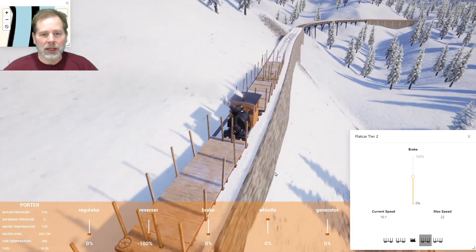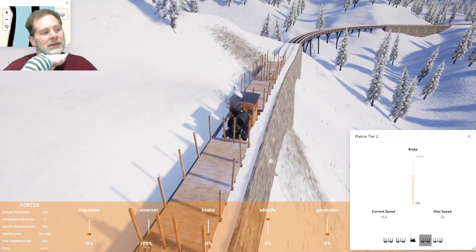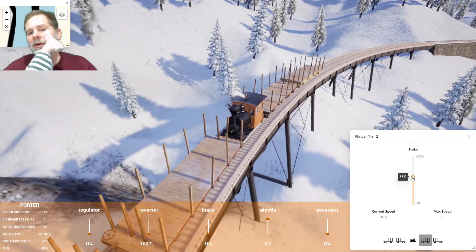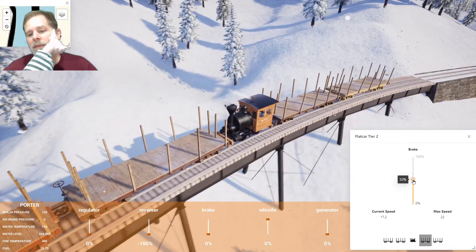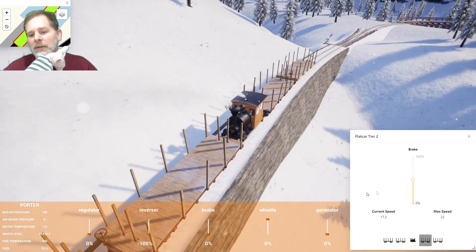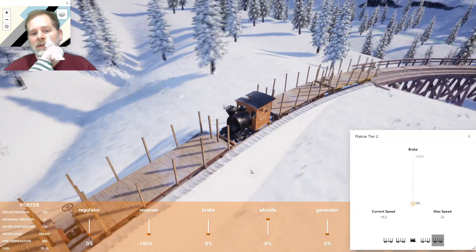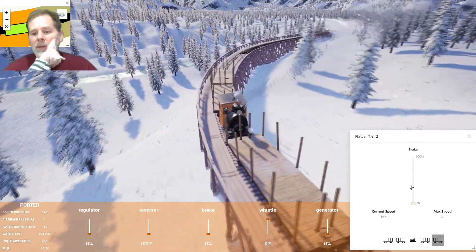We're going to buy a Class 48 and a couple of iron hoppers — I almost said coal again, it was close. We'll see what we can do from there. I figured we might as well drive these back anyway, so we'll take the brakes off because this is no longer downhill — I think. Oh, maybe it is.